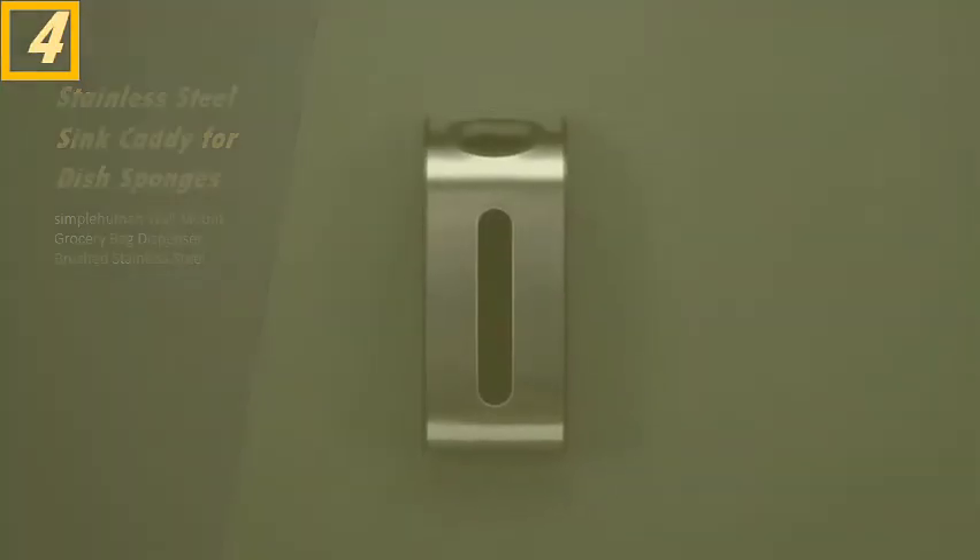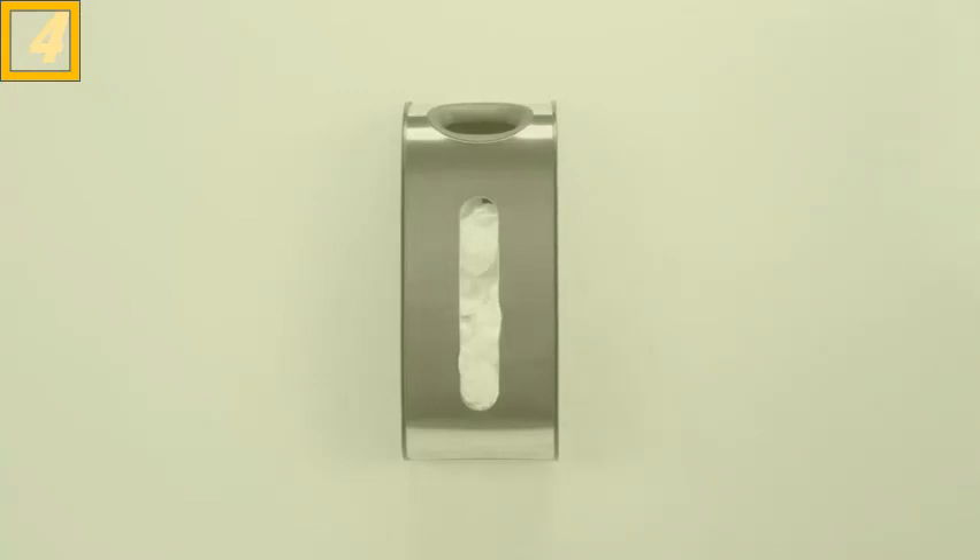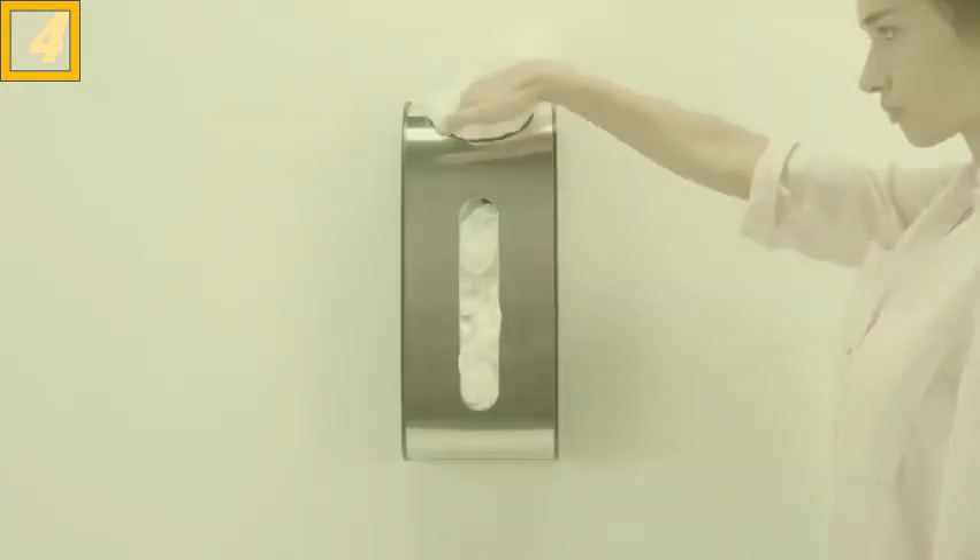This is the Wall Mount Grocery Bag Dispenser. You know all those plastic grocery bags you keep in an overstuffed drawer? Well, no more. This dispenser can hold up to 30 bags and keeps them handy for reuse.